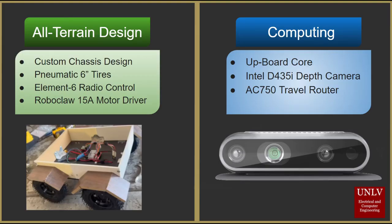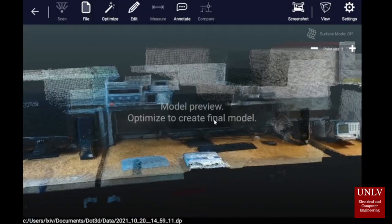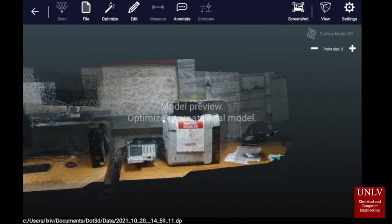On the computing side, we have our main computer, the UP Board Core, as well as our main 3D scanner, the Intel D435i depth camera. And finally, our main communication protocol through SSH on a TP-Link AC 750 travel router.